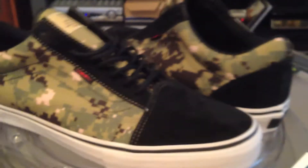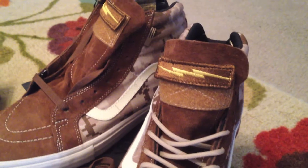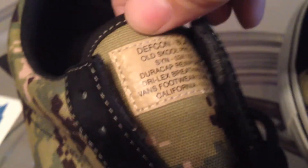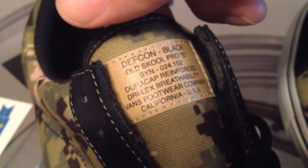Slightly different color - here we go to a black and a green, as opposed to the brown, more of the desert brown. These are slightly different. We have the DEFCON right there and we have the patch on the top of the tongue. A military feel on these all the way around.